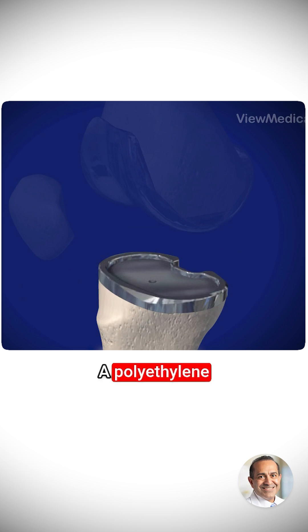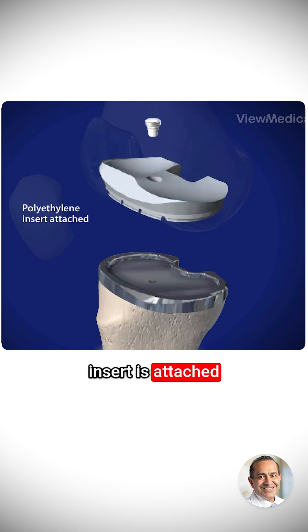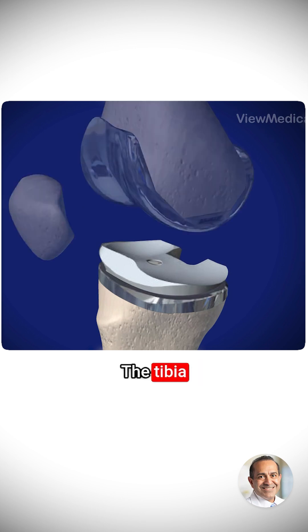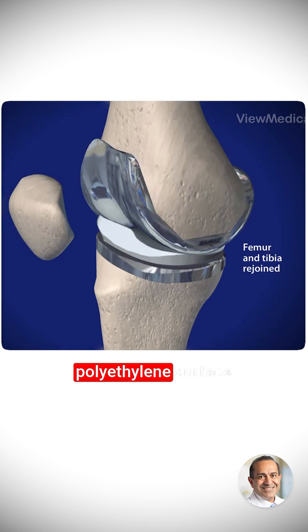A polyethylene insert is attached to the metal tibial component. The insert will support the body's weight and allow the femur to glide over the tibia. The tibia, with its new polyethylene surface, and the femur, with its new metal component, are put together to form a new knee joint.